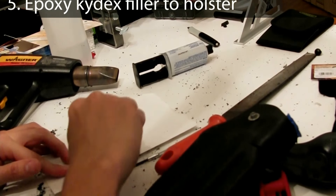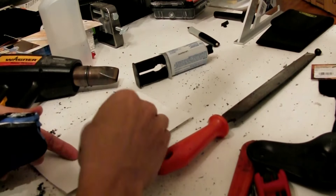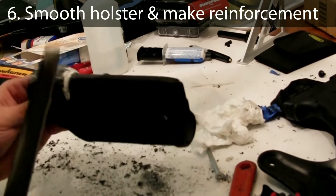After the filler piece has been filed down and shaped, it's time to epoxy it to the holster. Once the filler has been epoxied to the holster, the next part is to make the reinforcement plate.